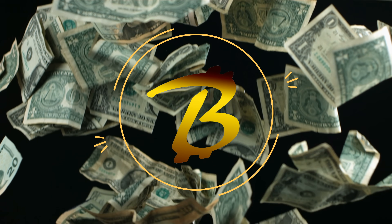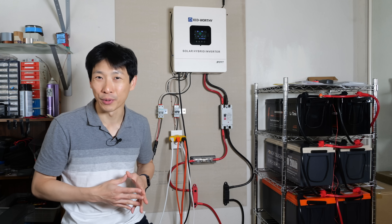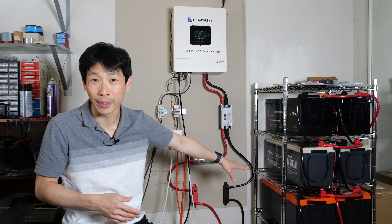How's it going everybody? This is Beat the Bush. Today I'm going to talk about my solar hybrid inverter system with 20 kilowatt of batteries.